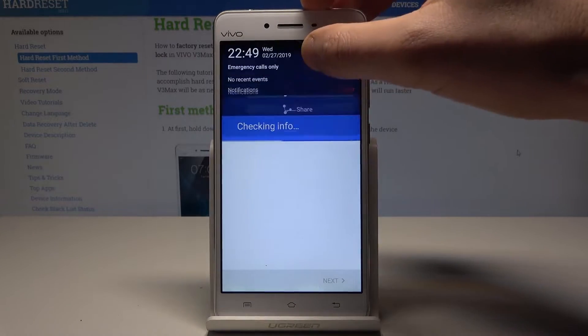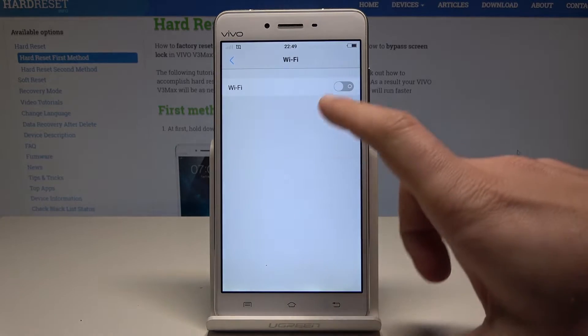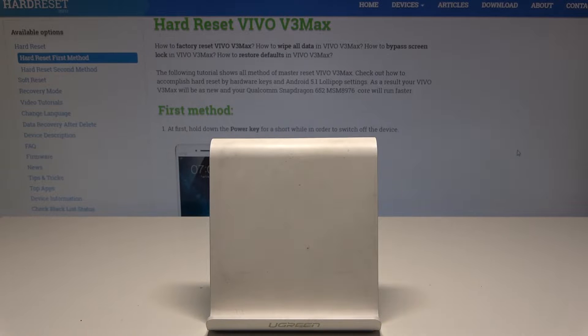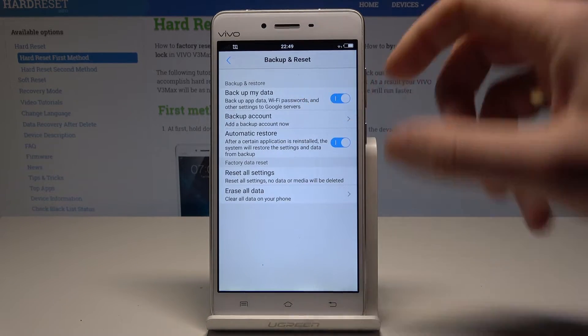Let me check out my Wi-Fi connection. Let me enable my Wi-Fi and connect to it. Tap connect. Now let me go back and choose backup account again.